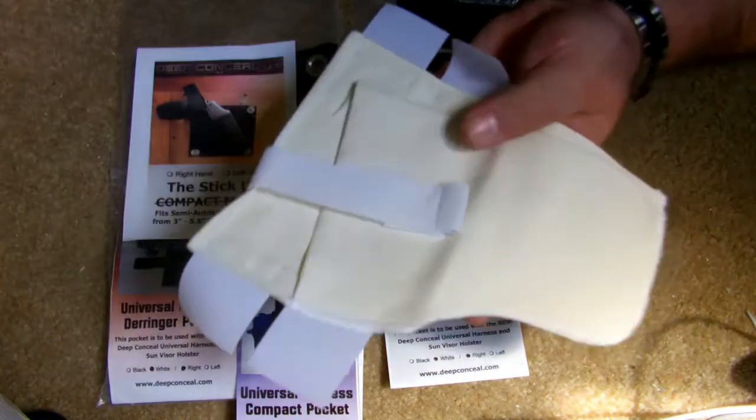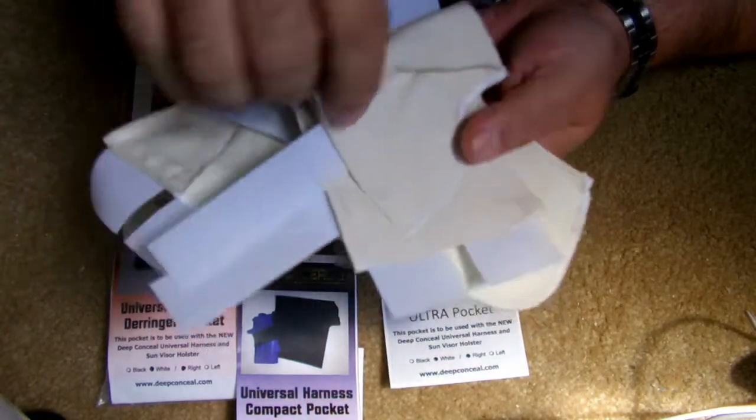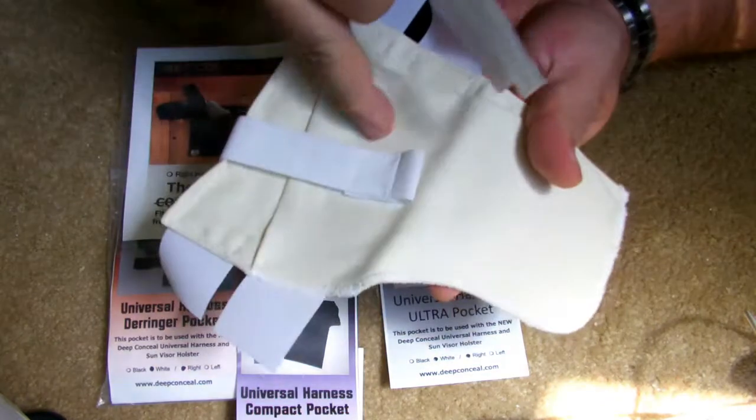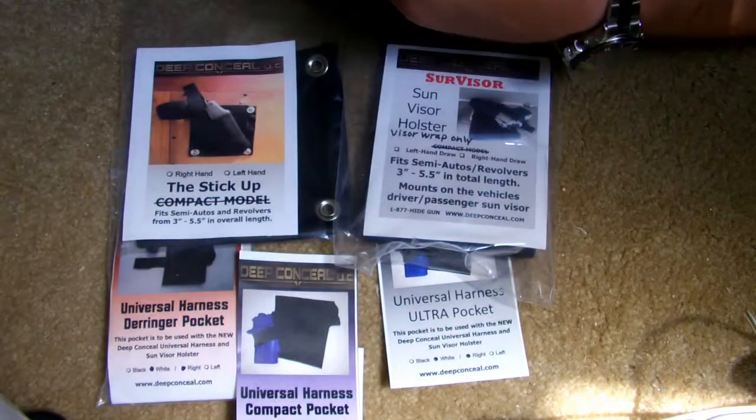This one's more for like the 9-11, this one's for a Derringer, and they come in various sizes — 19-11, 9-11, whatever.